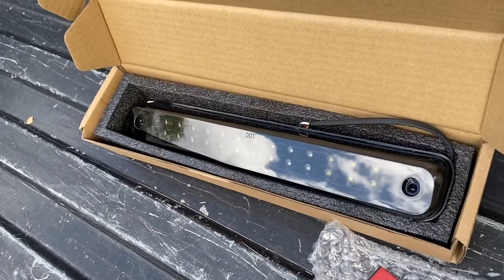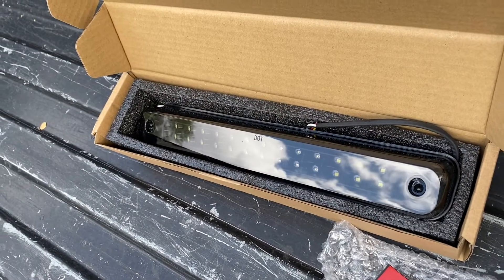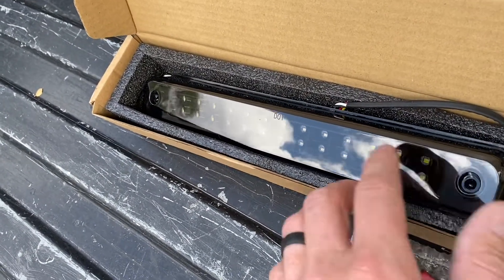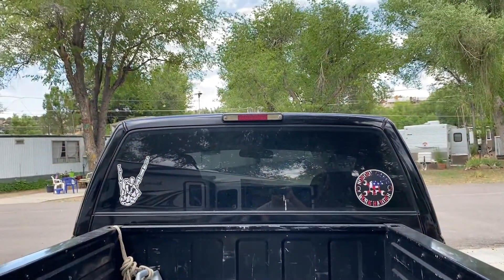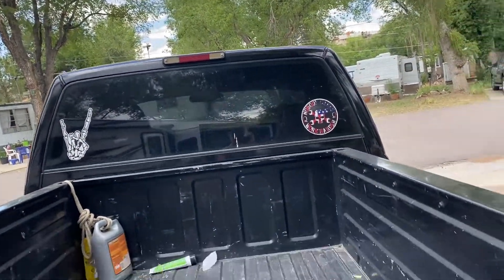There's the cab brake light. Screw here, screw there — comes with a new seal. And that's all that is. Two screws, comes off, plug and play.